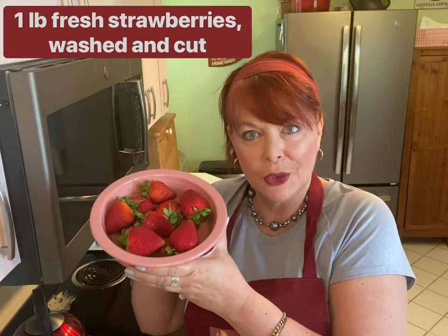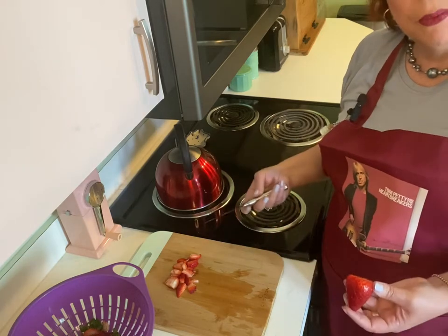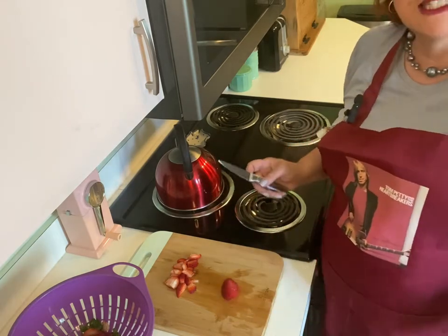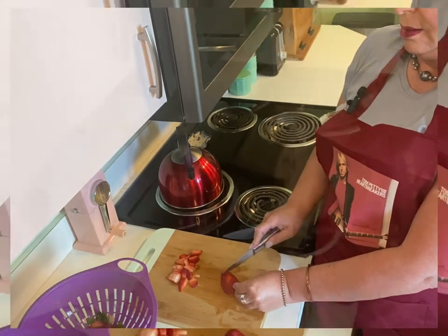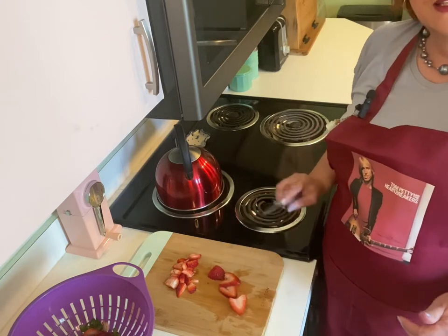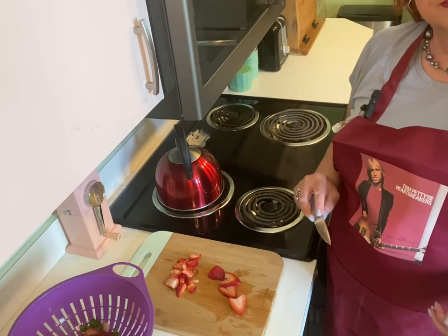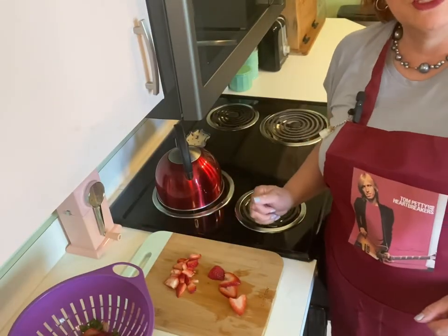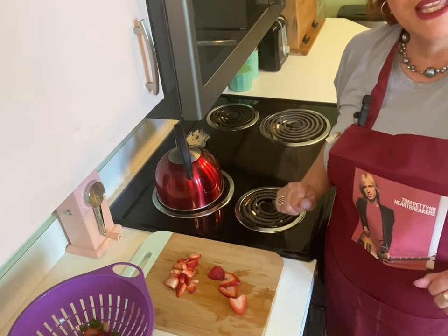I've got one pound of beautiful fresh strawberries. They smell incredible. After removing the caps, there are a couple different ways people like to slice up their strawberries — sometimes in pretty slices, and sometimes cut into little diced-up chunks. I think I'm going to use a mixture of both with my strawberry shortcake today. So let me get those cut up.